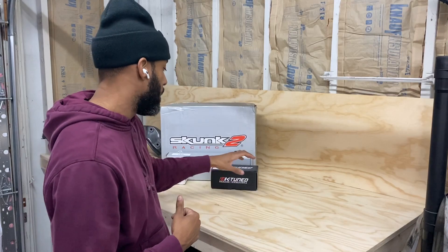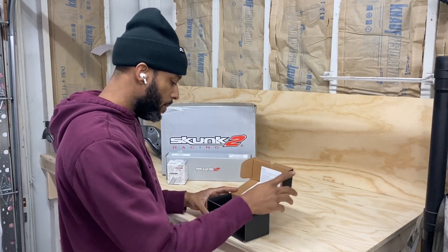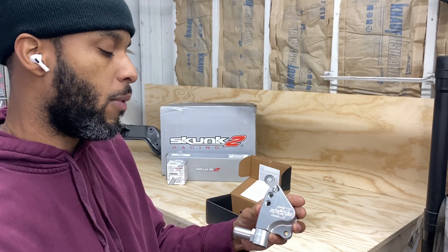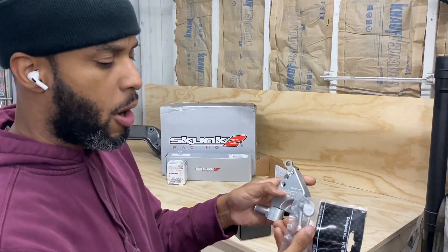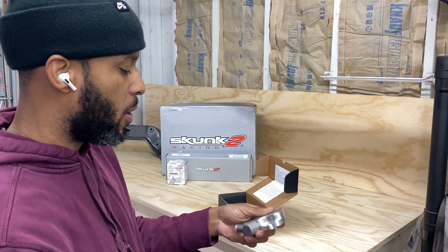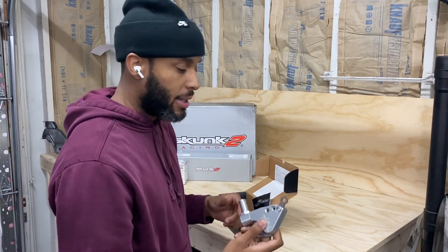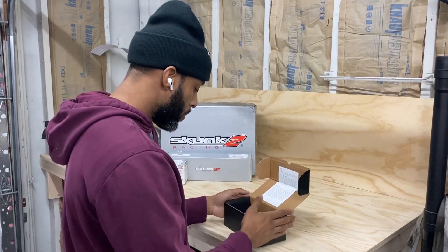So I want to start off with this from K-Tune. We got the manifold adapter — you need this if you're eliminating the coolant running through the intake manifold. It comes with some hardware as well. This can either bolt right on using some silicone or Honda bond, or you can use a gasket but you'd have to drill and tap the head. You definitely need this if you're going with a K20 intake manifold on the K24.